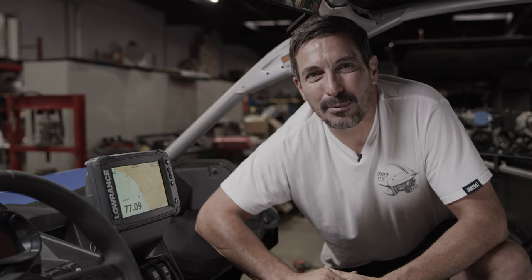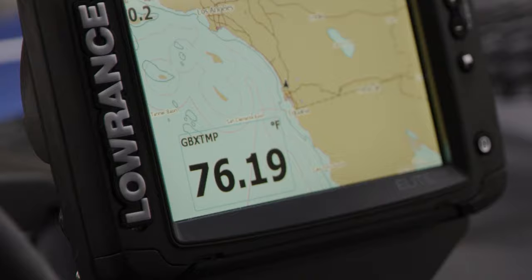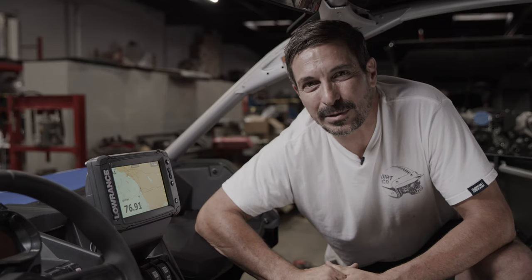So that's a wrap for our Rugged Routes belt temp sensor install. Now you can monitor your belt temperatures when you're out playing — spend less time fixing your car and more time playing with your buddies.